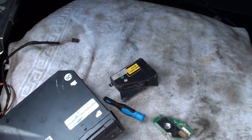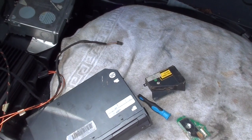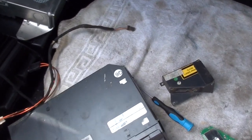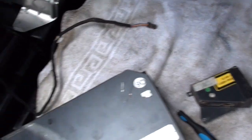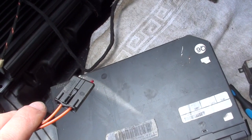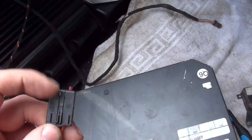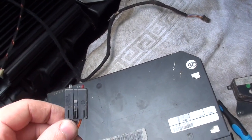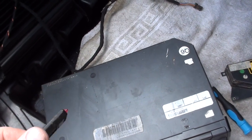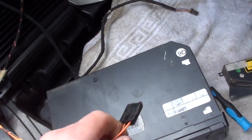I read a couple of solutions about it and most people suggest buying a loop to connect to this optical cable. The loop closes the circuit and then it works again. But I was thinking maybe there is an easier way to do that, and I found it.